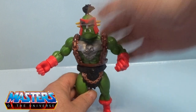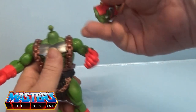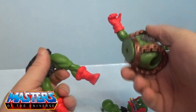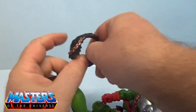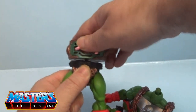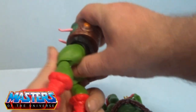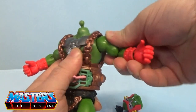Obviously with all these figures it's all modular — the head pops off, the arms, the hands, the waist, and also at the boot cuff as well. All of the little accessories and his little outfit are all separate pieces. Let's just pop Krang in and put his torso back on.